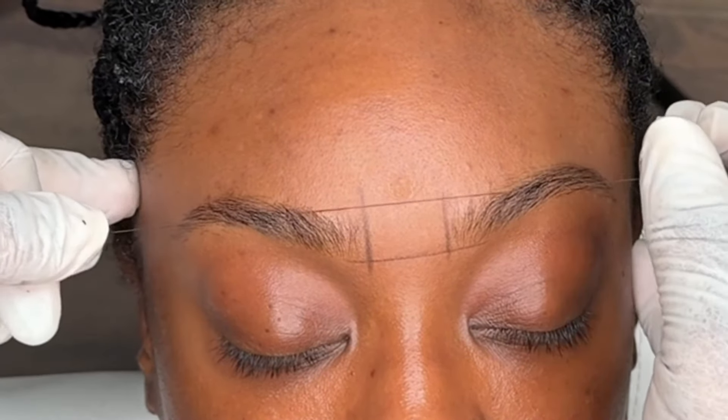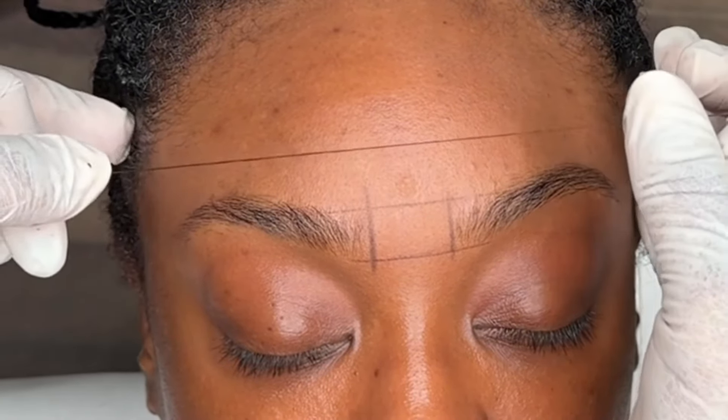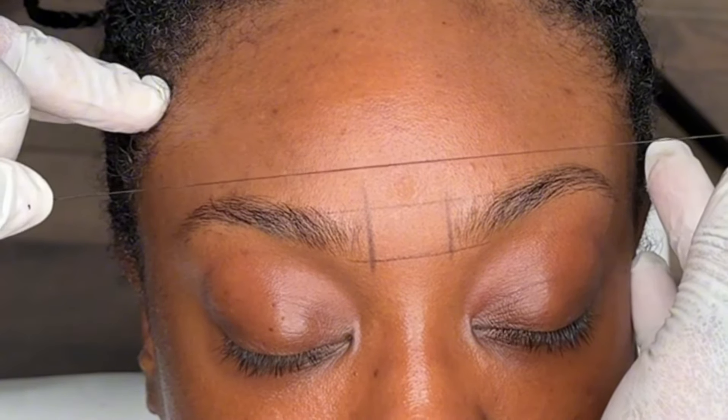Now I'm going ahead and doing an outline, and I'm using the stream method to outline her brows. I'll leave a link for the mapping stream that I'm using.